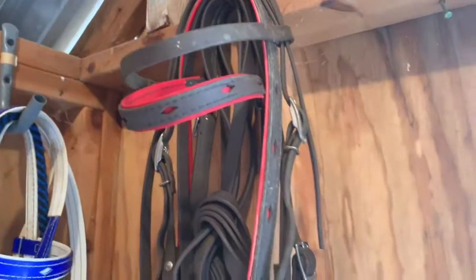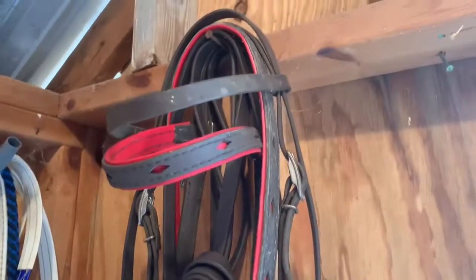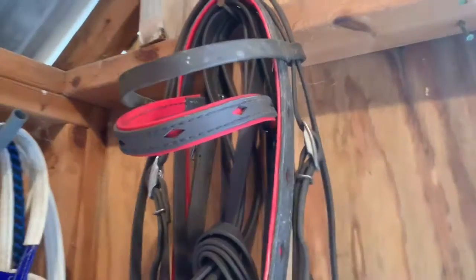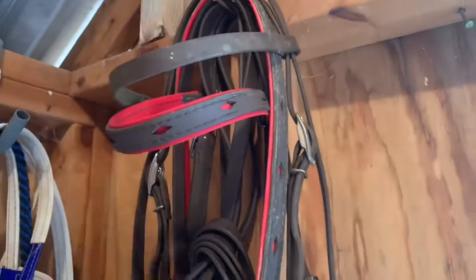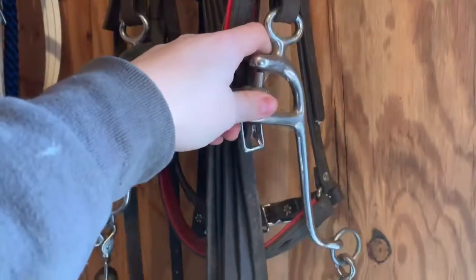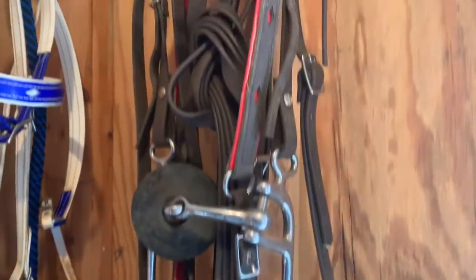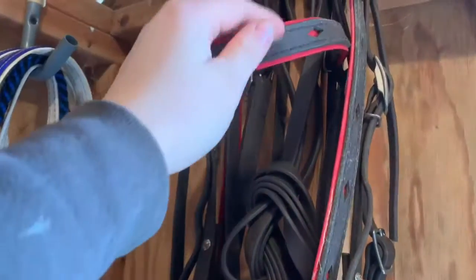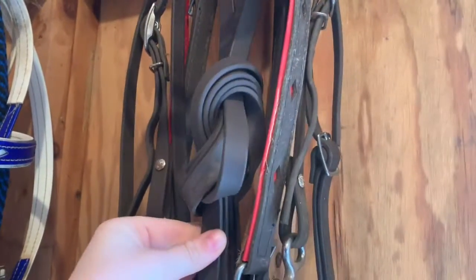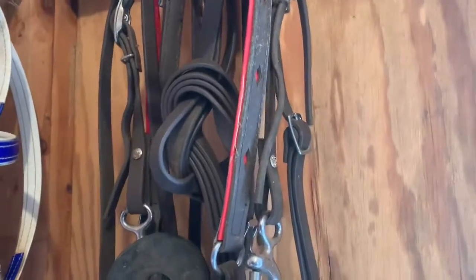I hung up all the brown biothane on this nail because it doesn't get used often. This one's just the plain one and it has the connected reins with a six-inch walking horse bit, which I don't even use on it. And then the red and brown with the breast collar has split reins that are like super duper long.